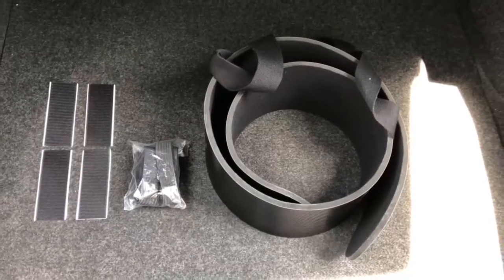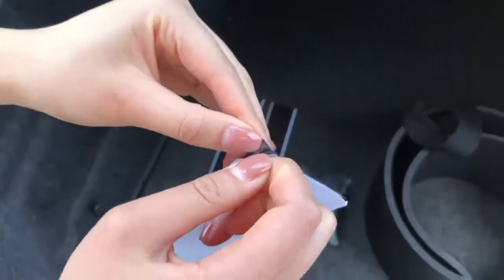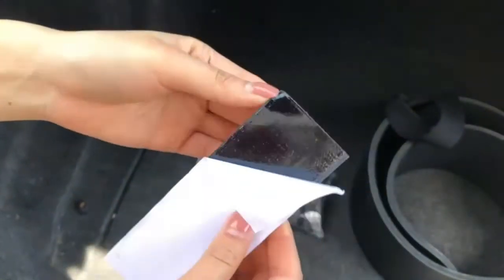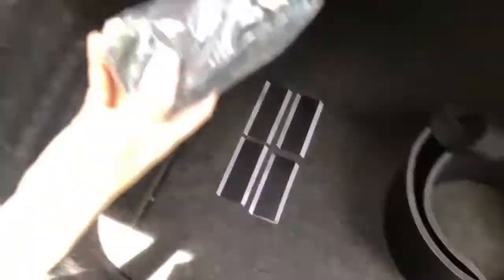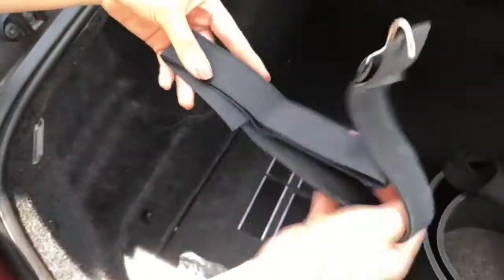Welcome to our 6 inch bumper guard installation tutorial. Along with your bumper kit you will find some velcro adhesive pads for strapless mounting solutions. Also, the straps for temporary mounts.